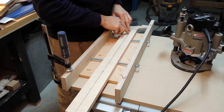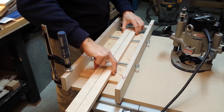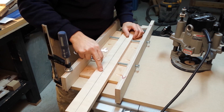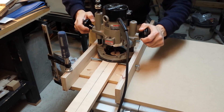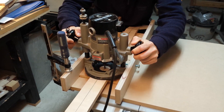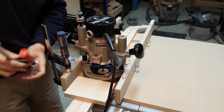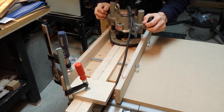The neck is aligned perfectly with the center of the fences, and it's sturdy and it won't move. The next thing I'm going to do is put a stop block at the position of the end of the truss rod. I'm going to position the router bit at that point — this will stop the router from going any further.